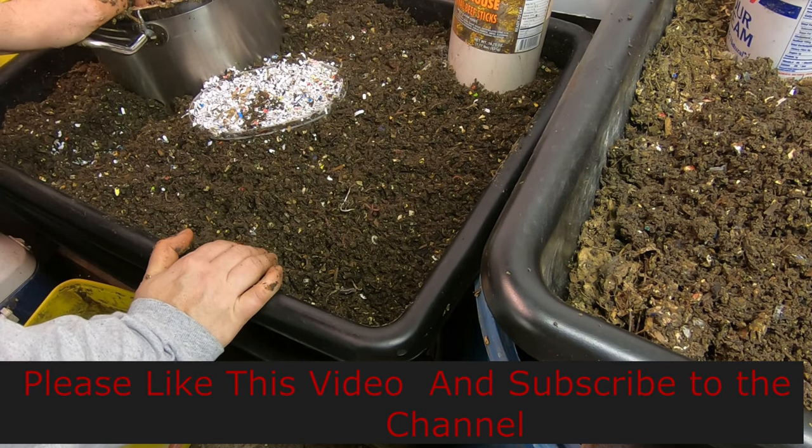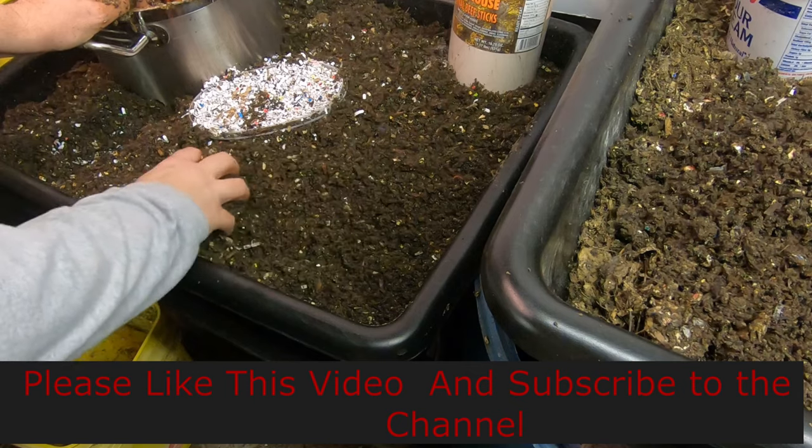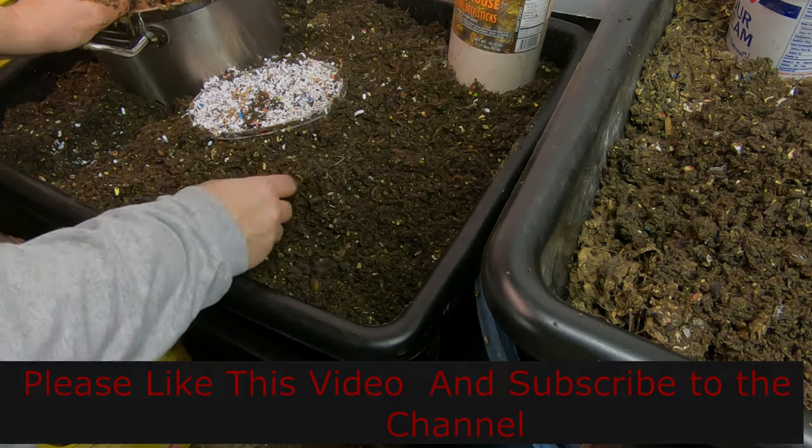Thanks for hanging out with me and my worms. If you don't mind, hit that like button and subscribe to the channel. Have a good night.